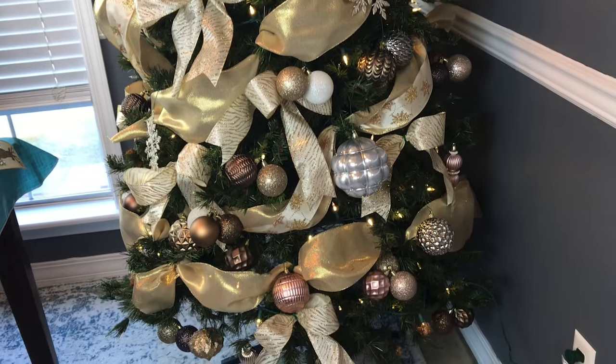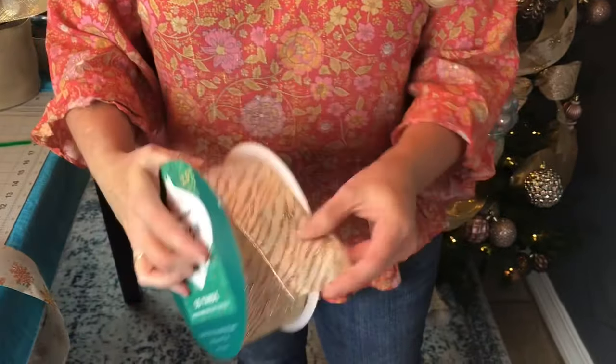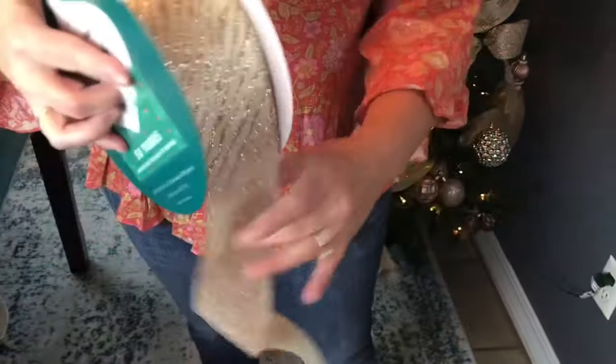Yesterday I shared a video on seven ways to hang Christmas ribbon on your Christmas tree. So if you haven't seen that one, I'll link it below in the description box.